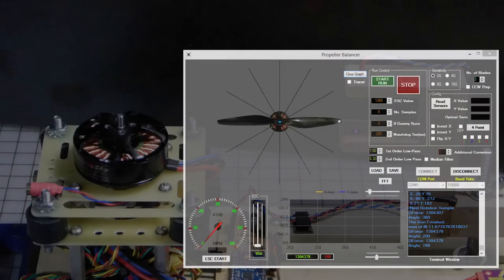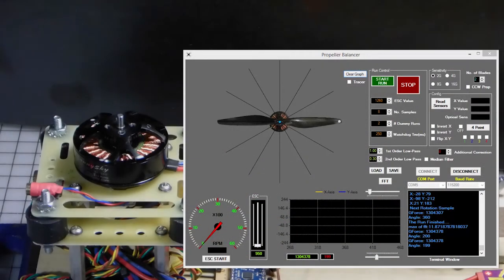Welcome back. In this video we're going to talk about how to do a four-point balance on the bell of a motor using our propeller balancer software. In this situation we don't care about any orientation with a propeller because there is no optical beam involved — it's just working with the raw parameters of the accelerometer to give us values that we can use to determine where the bell is unbalanced.